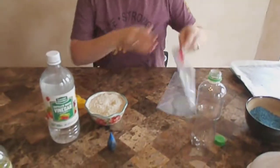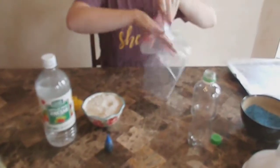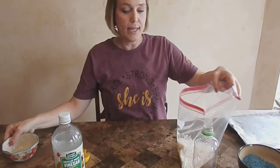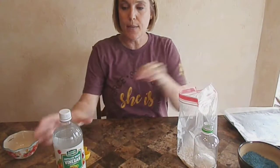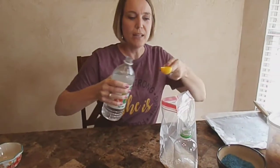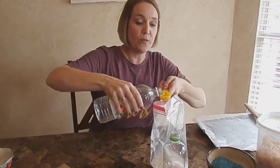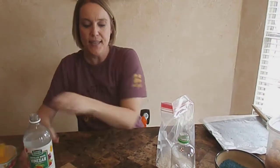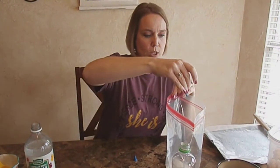Open up the bag and put in one cup of rice. After the rice is in there, the next step is to put in the vinegar. The vinegar is going to have a little bit of a smell to it — it does dissipate after it dries but it's pretty strong when you first put it in. Put that into the bag, and then add as much food coloring as you want depending on how dark you'd like it — I'm going to put about 20 drops.